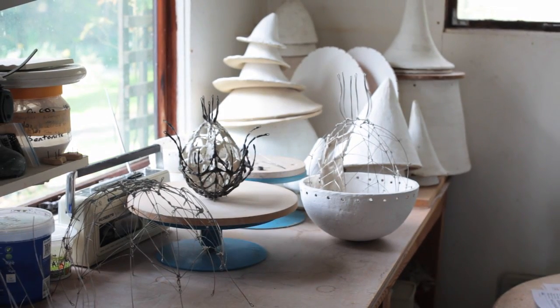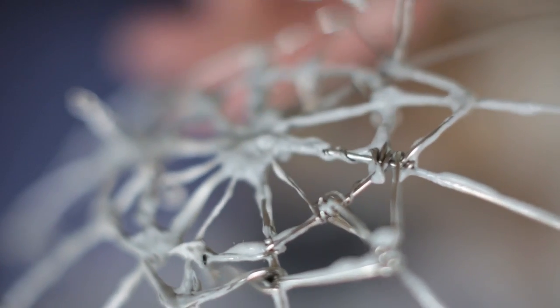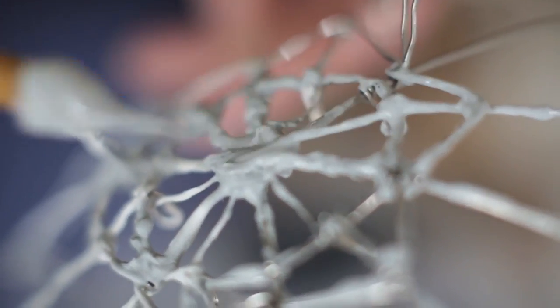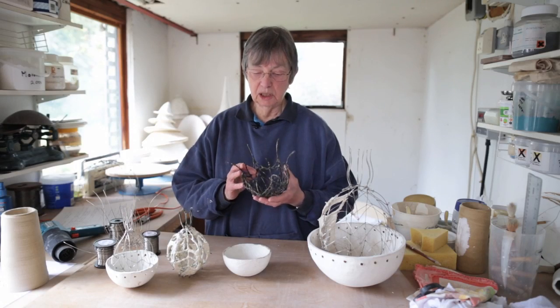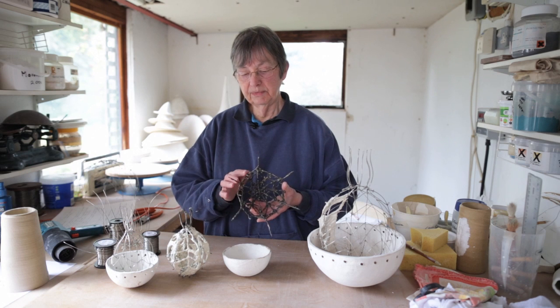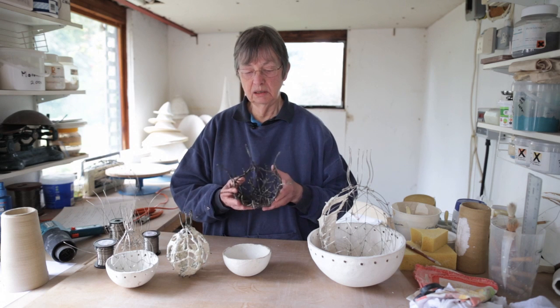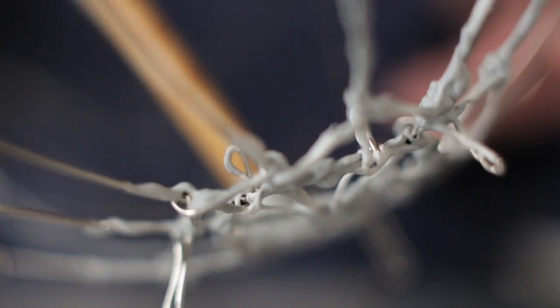Looking at the more open, ferny piece on the outside — the slip for this one is porcelain which has had 3% silicon carbide and 3% copper oxide added to it, so it makes a slip which is almost black. It has a volcanic reaction which makes it very textured and rather attractive. Once you've got your two pieces covered in slip, you've got to fire them.